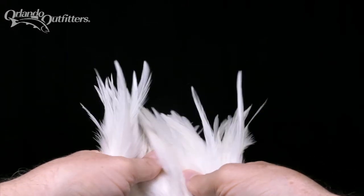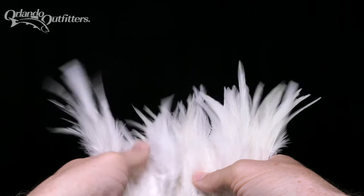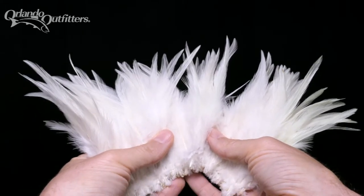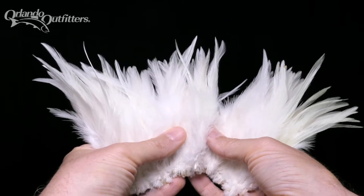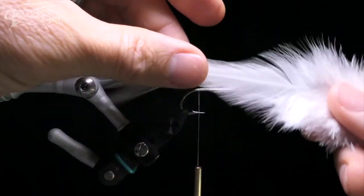The selection process is a little more difficult if you're using strung feathers. You'll have to spread the feathers out and look for feathers with similar shapes, lengths, and curves. They should be strung together so that the feathers on one end curve in one direction, and the feathers on the other end curve the other direction.